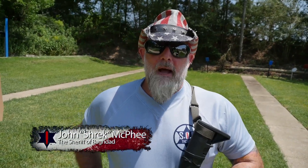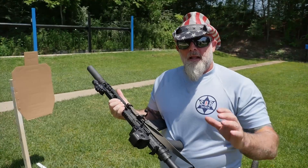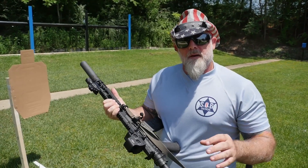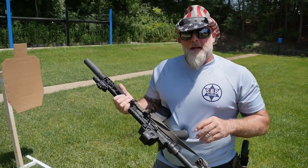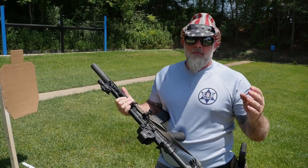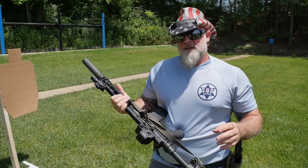I'm John Shrek McPhee, the Sheriff of Baghdad, and I'd like to talk to you about employment of the B-sling and the quick-to-shoot technology. I created this sling about ten years ago. It has at least a decade of combat under its belt, and I've worked through this sling. I've built hundreds of slings for guys throughout all my years in the Army.